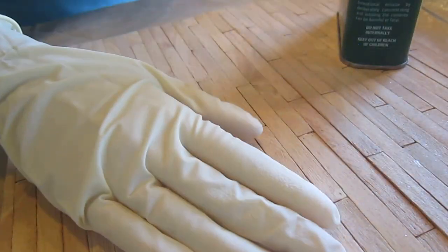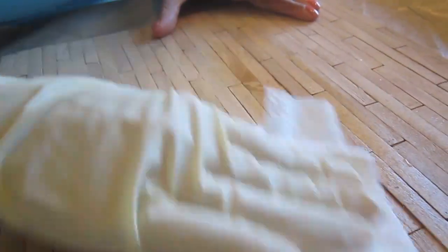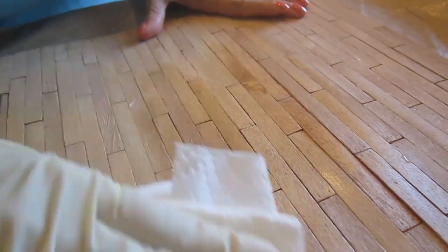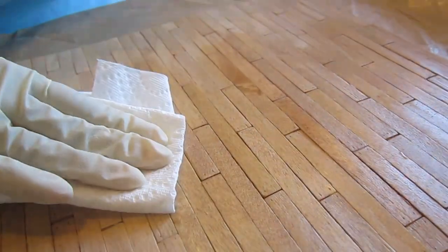Now I'm applying the sealant, which is called tung oil. It's supposed to be tung oil, but I'm not sure what it's made of. It's supposed to be less toxic than polyurethane and it's low gloss.